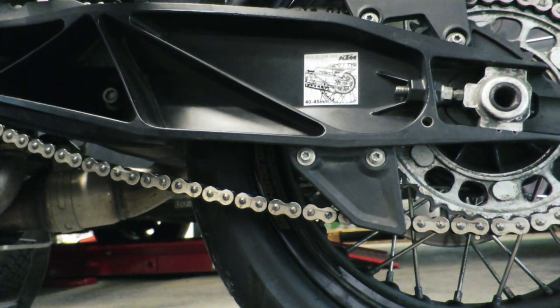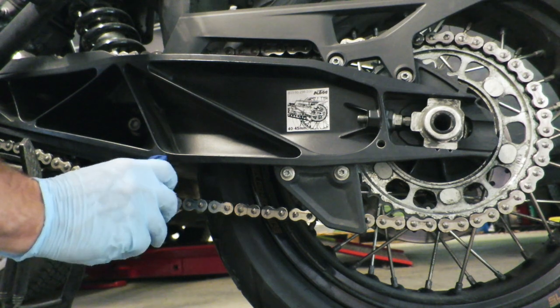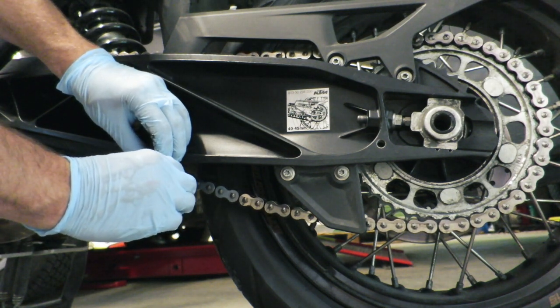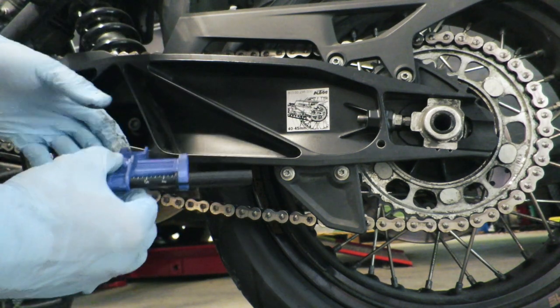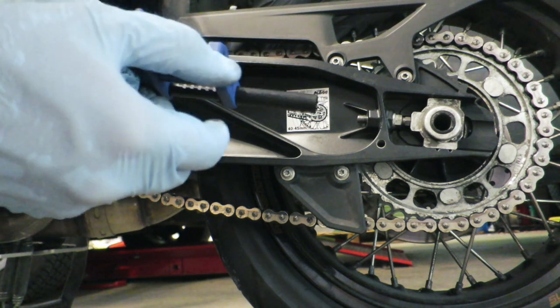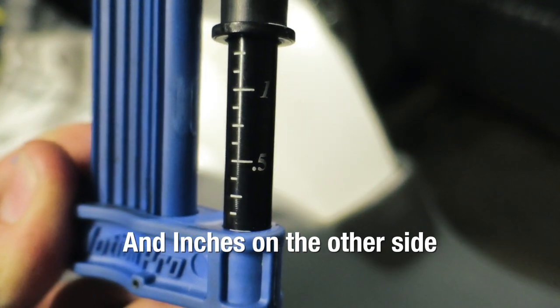Now if you don't want to have to do math, you can grab this cool little tool from Motion Pro. Just put it over the center of a link, line it up underneath the swing arm. You're going to pull it all the way up, and then pull all the way back down. Then you can take a look at your measurement and see that we are right at about 35 millimeters. So this thing is actually just a little bit too tight.